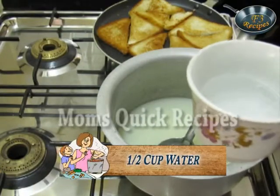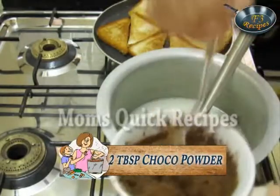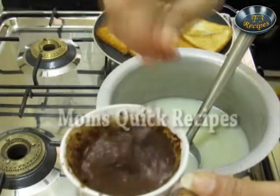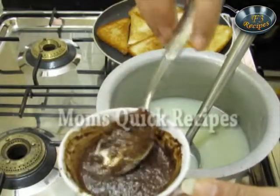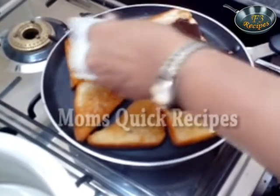Now in half a cup of water I will add the chocolate powder and mix it well. Now I will pour this chocolate mixture onto the fried bread slices.